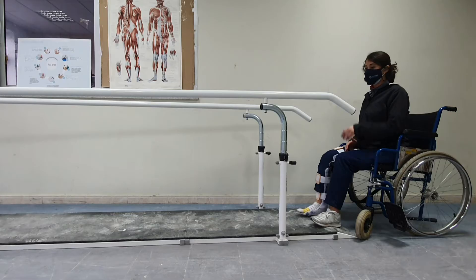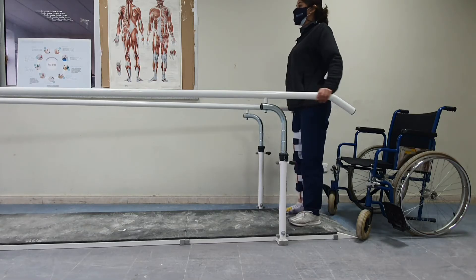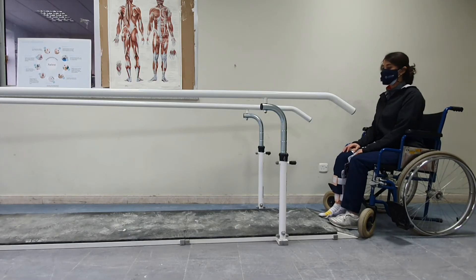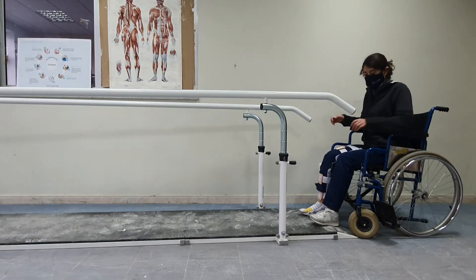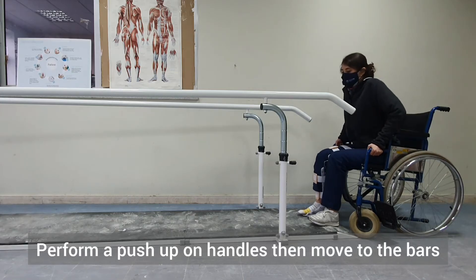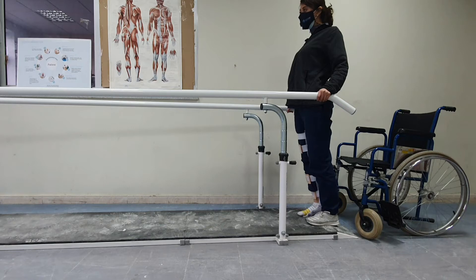To come to stand, the patient will start by pulling on the parallel bars. This is the easiest way to stand, but we are relying on the stability of the parallel bars. For future training, we teach the patient to come to stand by first putting on the brakes, pushing on the handles of the chair, then moving to the parallel bars to come to stand. The hinge automatically locks when the patient comes to standing.